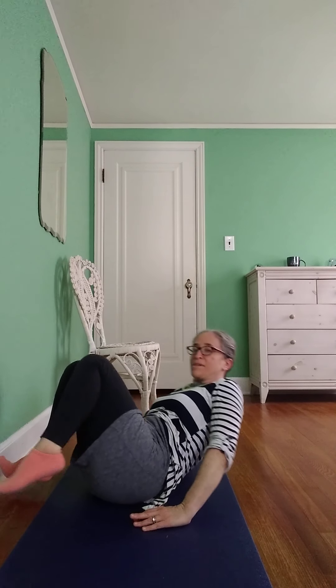Come sit up, hands together, breathe in, long breath out, namaste.